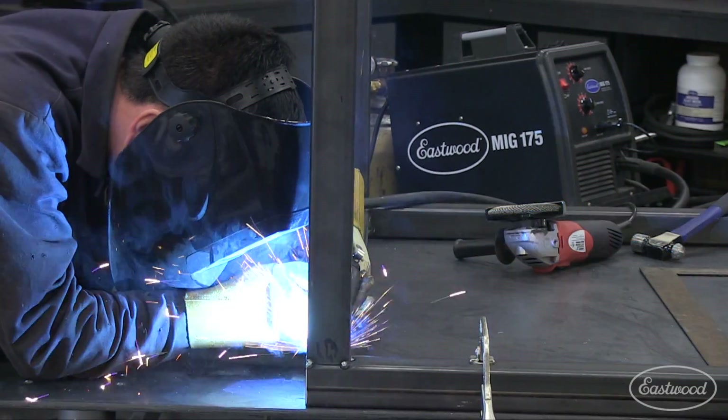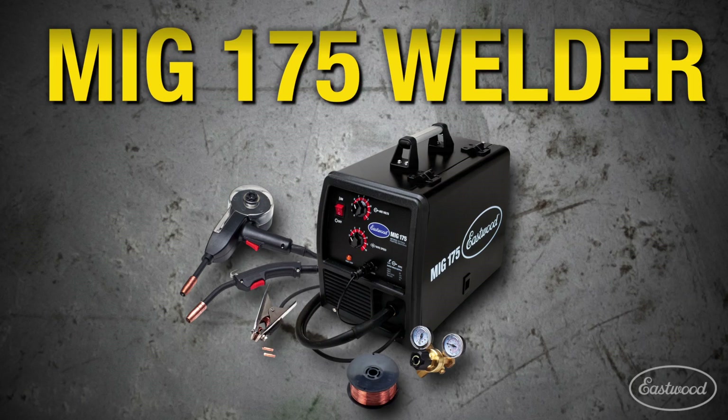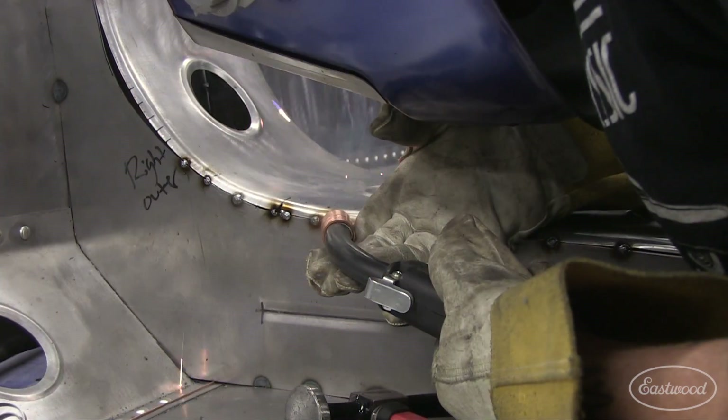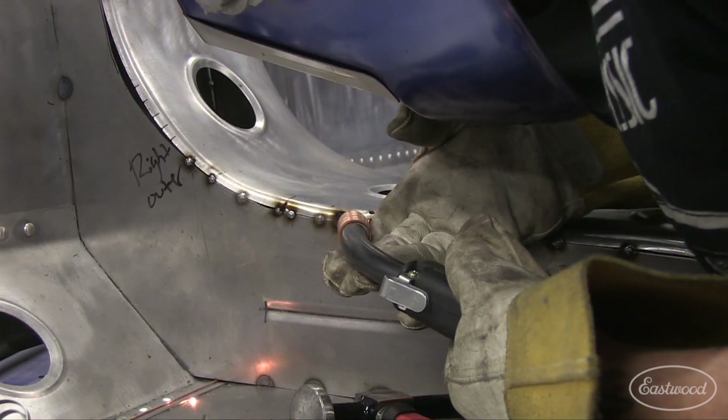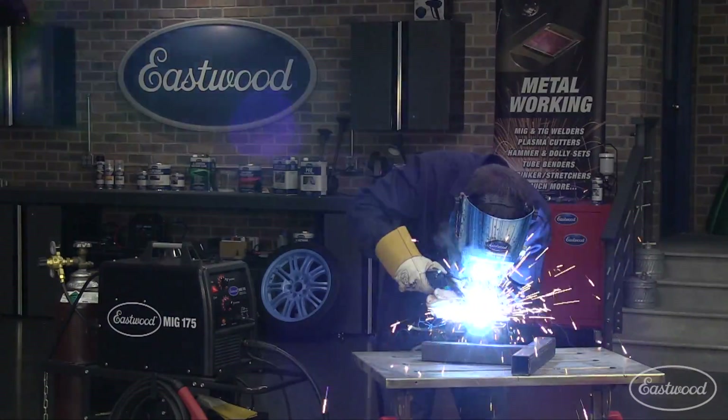Want to save money by making those repairs yourself while feeling the pride of a job well done? Then you need the Eastwood MIG 175. The Eastwood MIG 175 is perfect for professionals or weekend enthusiasts who can now get industrial quality features and a hard-working, affordable MIG welder. You can even try it for 30 days and decide for yourself.